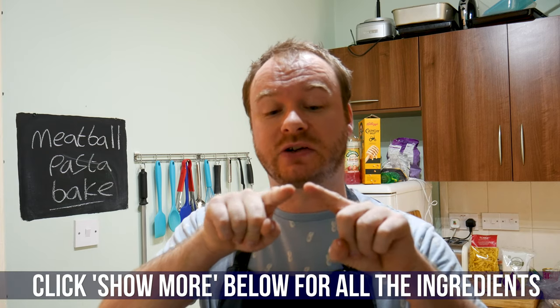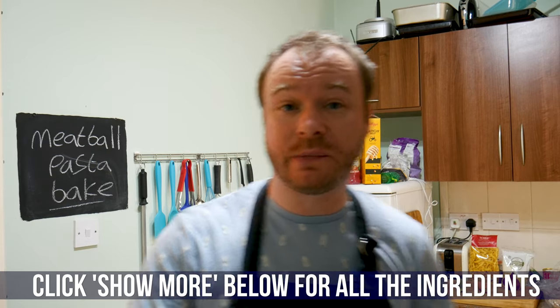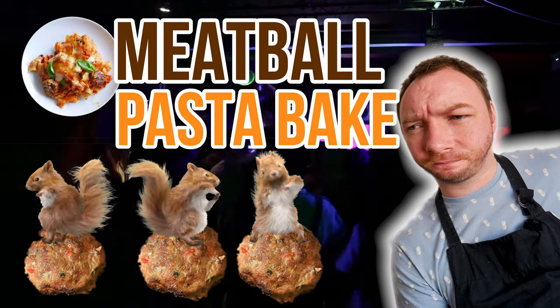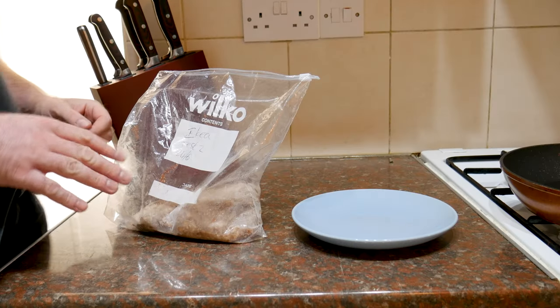As with all my recipes, all the ingredients will be below the video in the description. Go underneath the video, click the section that says 'show more' and you can get all the info you need. But that's enough waffling — let's get on with it.